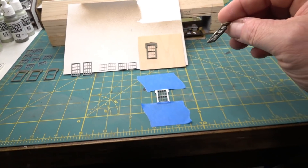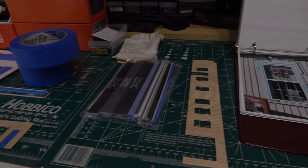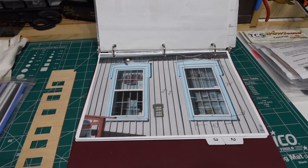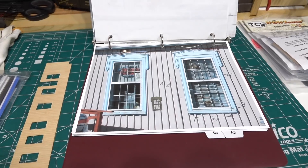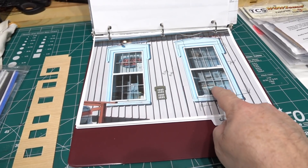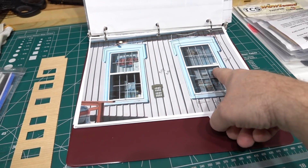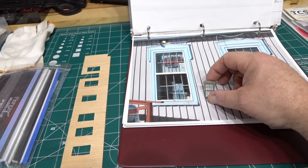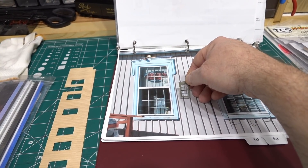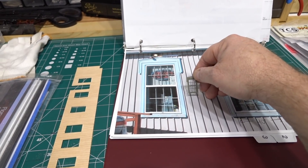I'm gonna do a little zoom to show the prototype photo — that's the diner version so the windows have probably been updated over time, but I'm assuming originally they were eight-pane like that. Compared to the prototype I'm happy with it, and this is going to sit far enough from the aisle that these windows will be perfectly acceptable once they're mounted. This wall here with the six windows will be the one closest to the layout, the other side will be very far away and hard to see.